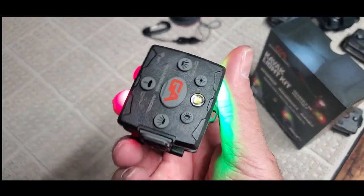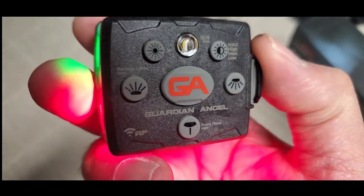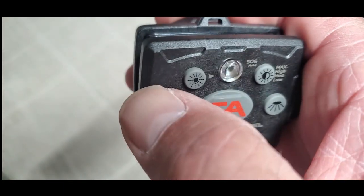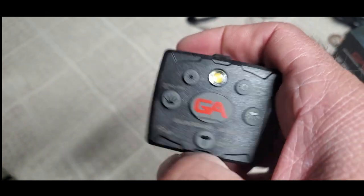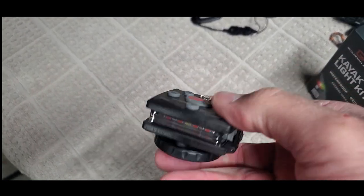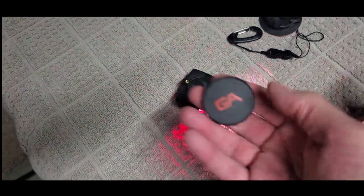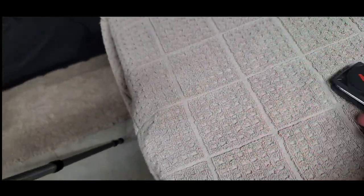Here's what we're talking about — quality and build on these things. They're solid, they've got the buttons, they've got etched instructions for the various modes: work light, strobe, rear. And then again the pucks, and the remote is right here.